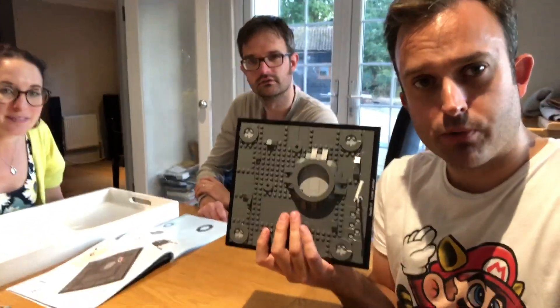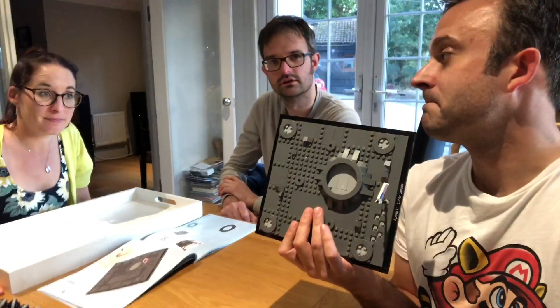Teamwork makes the dream work. Yes it does. Speedy! We have built section one — this is presumably the moon's surface. One would guess. Onwards to section two.